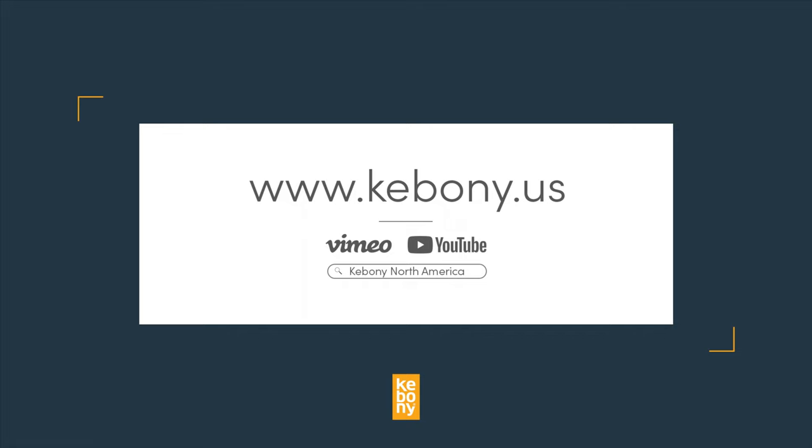For more installation guidelines and steps, you can go to our website or video channels. If you haven't already, you can order Kevany decking and fasteners direct from Kevany online. Enjoy your new deck!